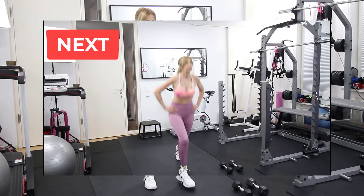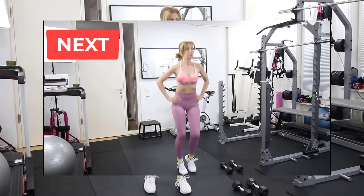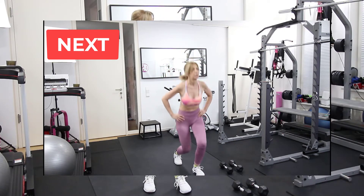While you rest you can see that our next exercise is done without weights and is alternating jumping lunges.